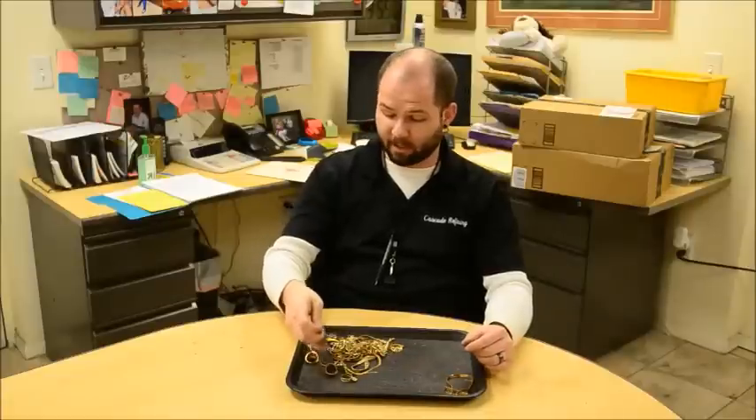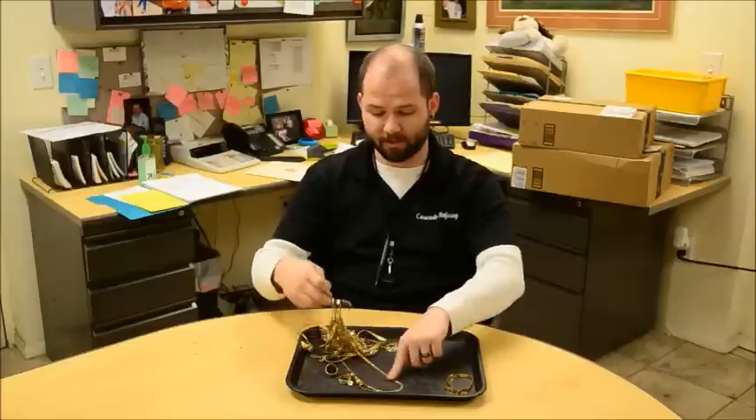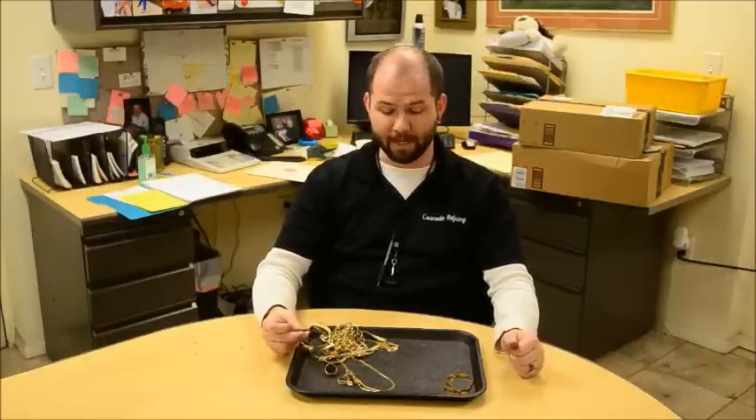However, I've got a couple other items in here that are not magnetic. This chain right here, as I run my magnet over it, it doesn't really pick up. However, that doesn't automatically mean that this material is made of carat grade material. There are also other base metals out there, such as copper, aluminum, magnesium, and several others, that are also not magnetic.